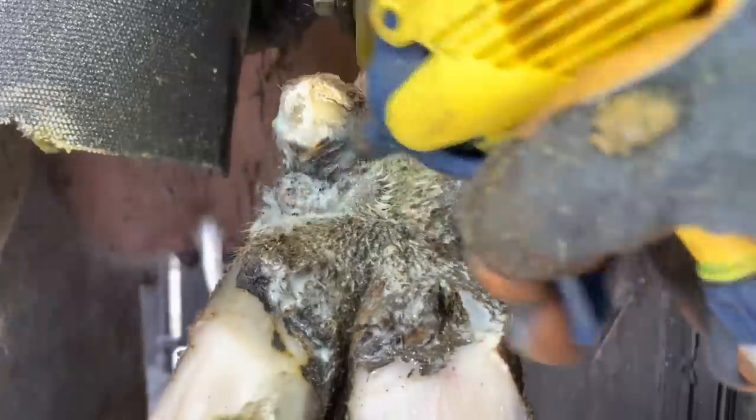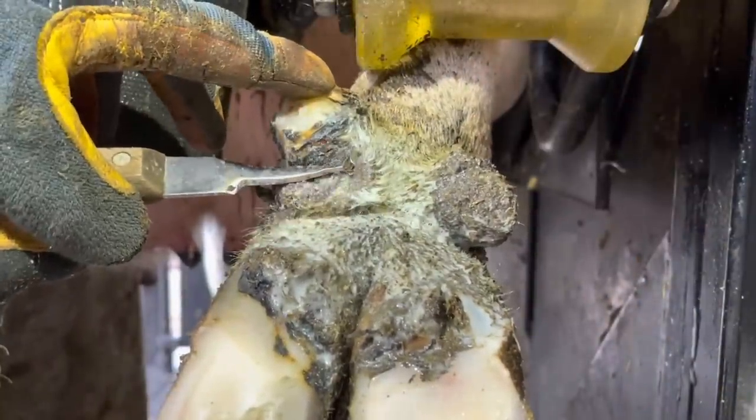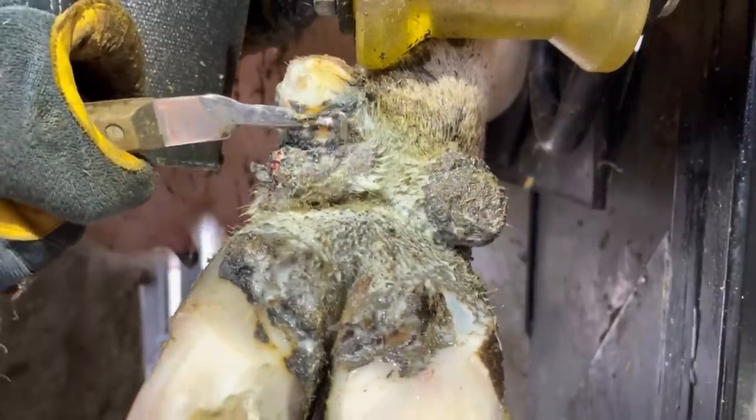Now this particular dewclaw doesn't require a lot of trimming. All I'm doing here is removing some of these ridges right up near that lesion itself. That way I can get that area really clean and I can get my product in to help take care of this up inside there.